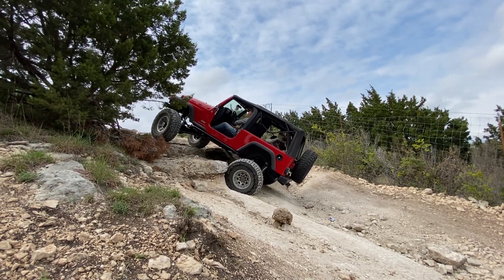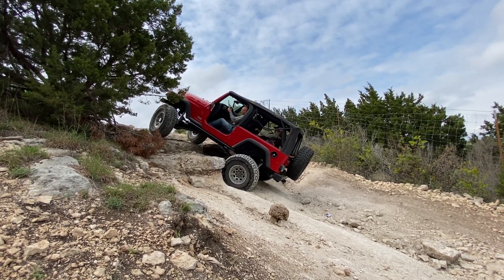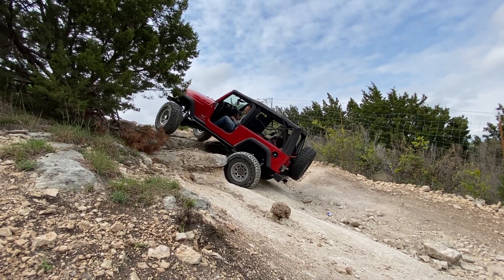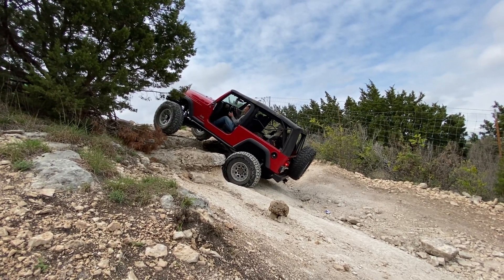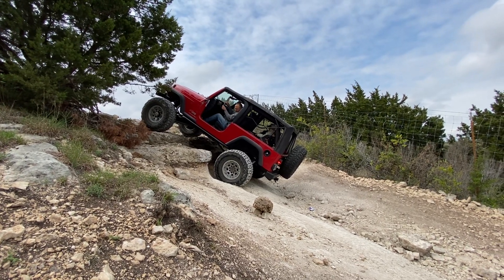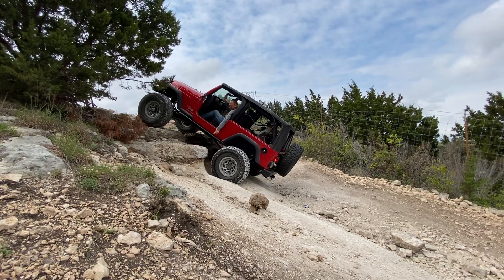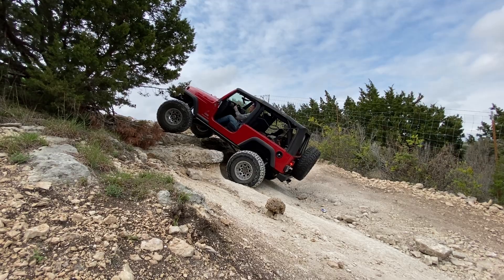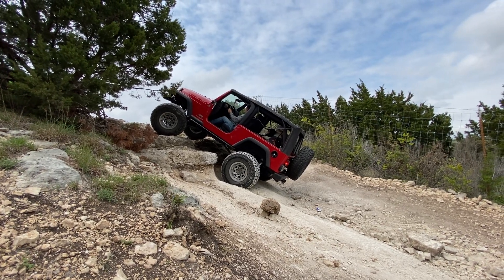Hey dad, go right. Now I'd back up and come more left. More left — you want your left tire all the way up on this. See the little rock stack right there? Am I okay to go back? You're all clear. Good job.